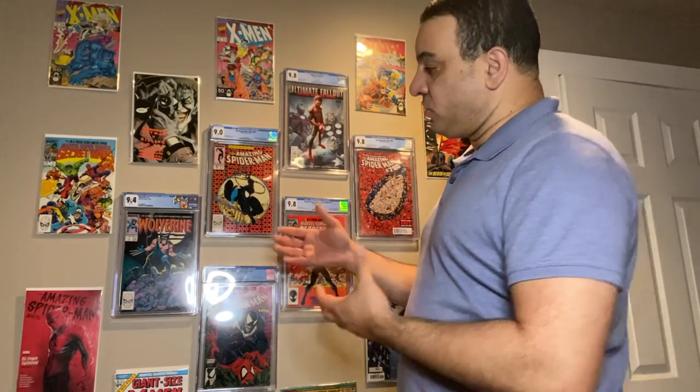I had a dilemma — I wanted to put my comic books on the wall. I chose a gallery view, the staggered look, but I had to figure out how to get them into the wall. There are different options: picture frames, special frames, and for graded books you can buy little brackets. But I find the brackets are expensive — almost the price of actually grading the book — so I didn't want to put that much money into it.